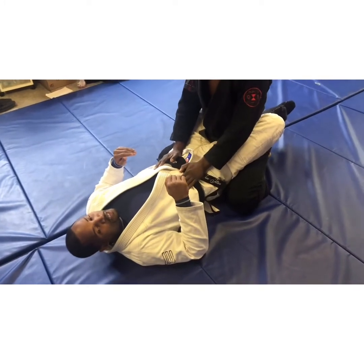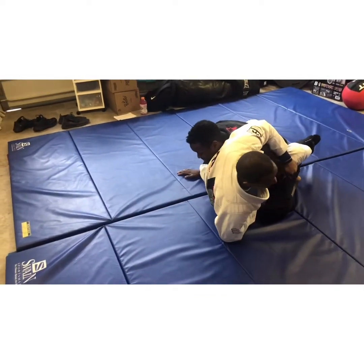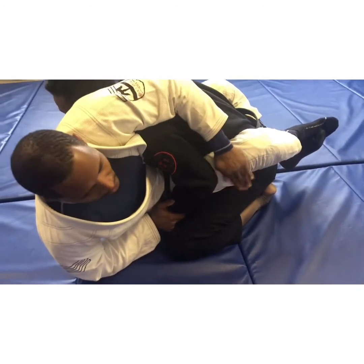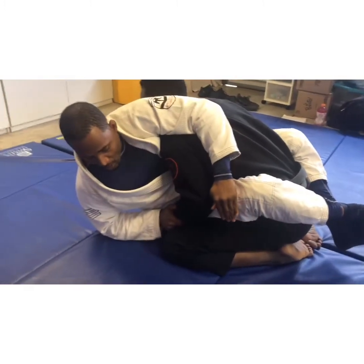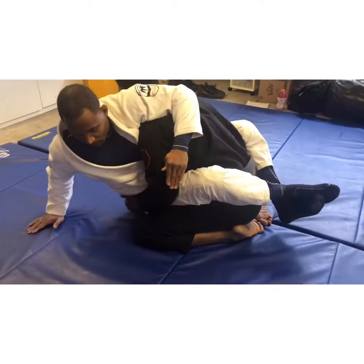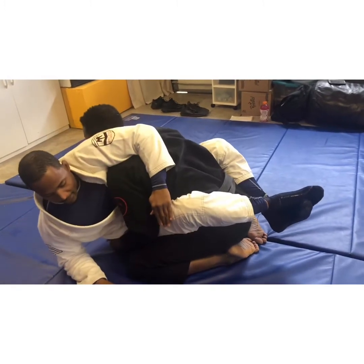Dom doesn't like that, so he's not going to let me do it anymore. I swim in but now he's blocking — everything is tight and I can't get to his arm. I don't want to fight here and end up back on my back. I'm still over his arm, but now I have this arm dug into the ground. I need to be right in the middle — not way back — because he can still push me down.